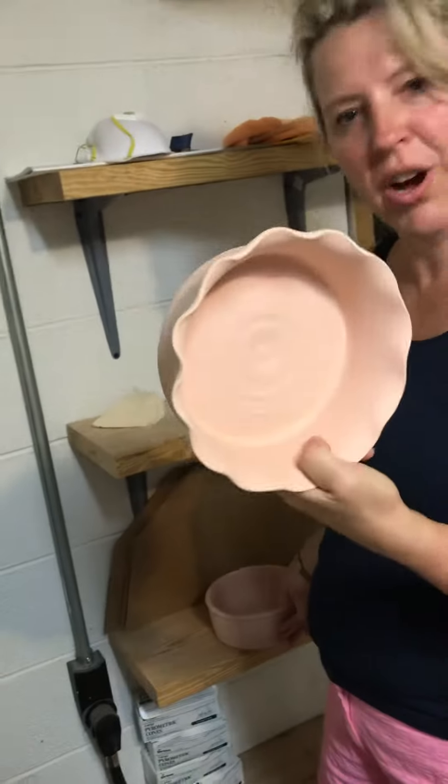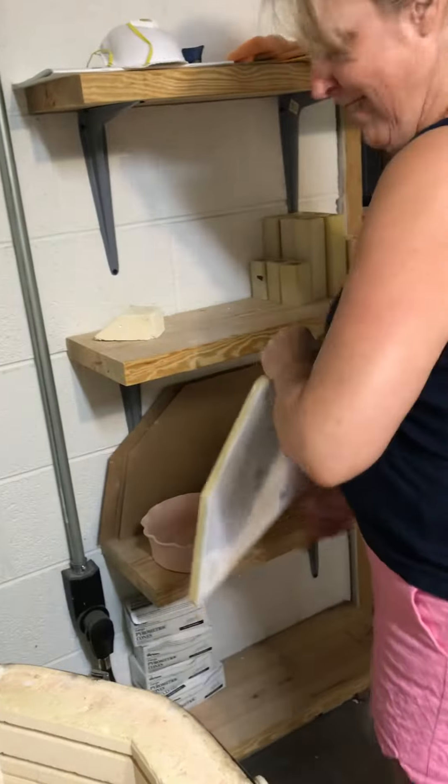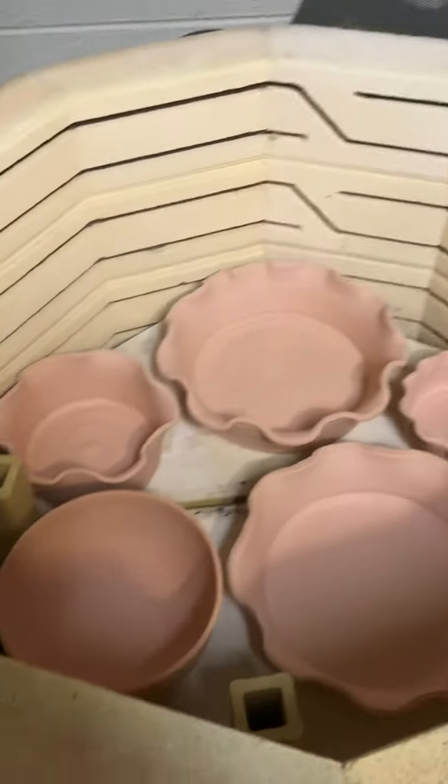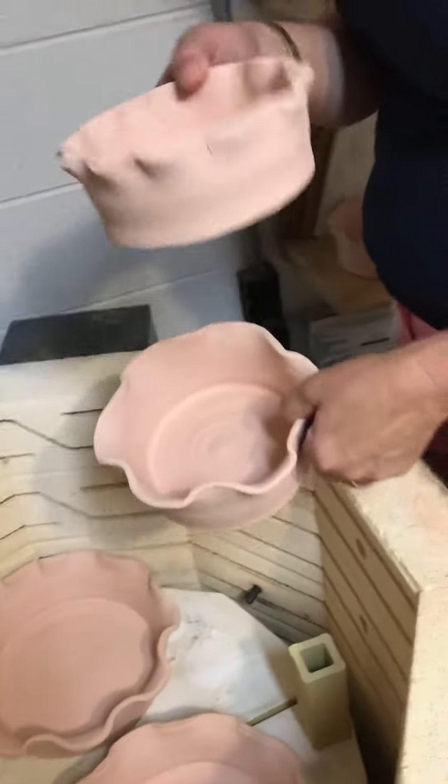I've got some dog dishes, is what I call them, for my bigger dog friends. And let's see what else we got in there. These are littler dog dishes. Dina, thinking of you.